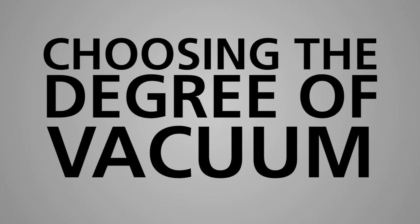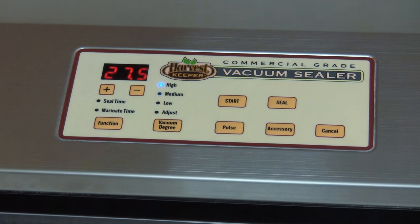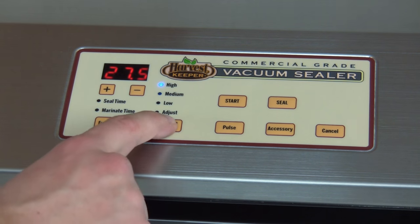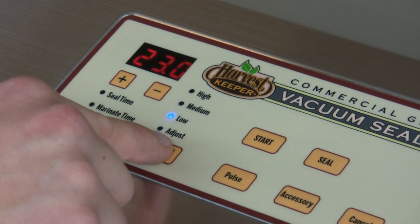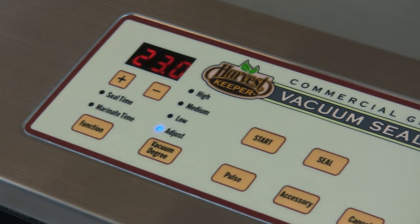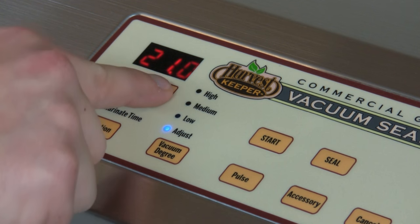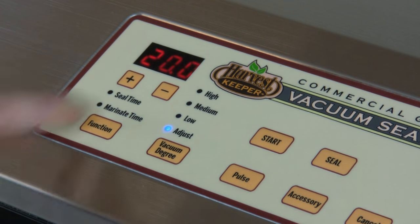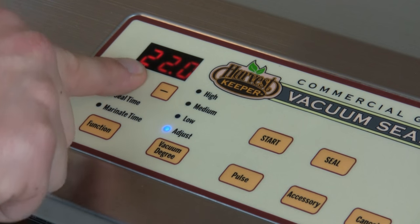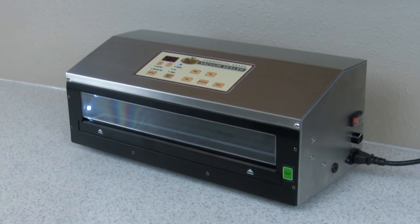Next is adjusting the Degree of Vacuum that best suits whatever you're trying to vacuum seal. Here you'll press the vacuum degree button to choose either High, Medium, Low, or Adjust. If Adjust is selected, you can adjust up or down by using the plus or minus button below the digital display. It's important to note, the higher the degree, the more vacuum you will achieve. Use high settings for harder items such as bone-in meats and lower vacuum for more firm to delicate items.